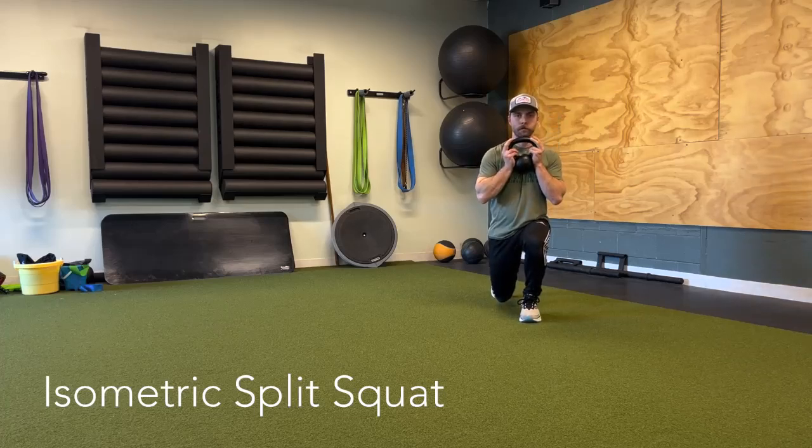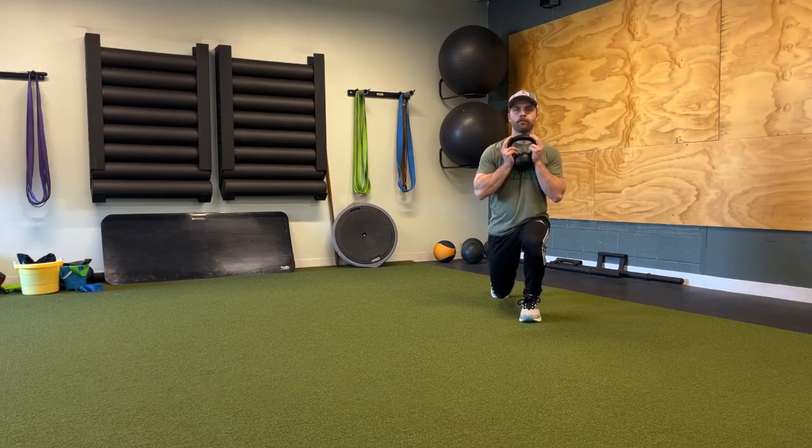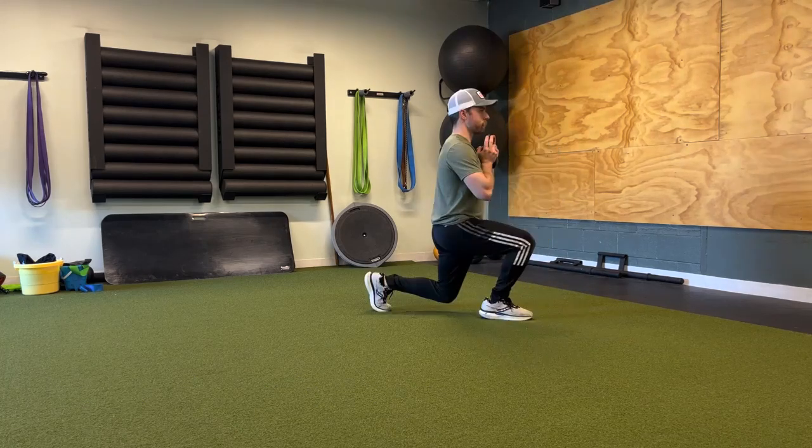Alright, so for the isometric split squat, we are going to start by staggering one foot back. We want about 90% of our weight over our front heel. From here, we're going to slowly lower our rear knee about three inches off the floor. We want to pause with our front thigh roughly parallel to the floor.